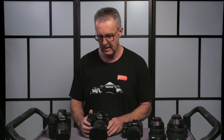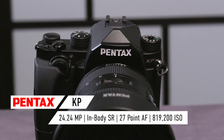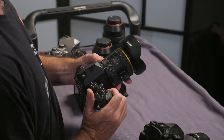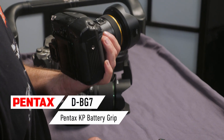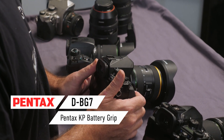The next camera in the lineup is the Pentax KP. We've got the 11-18 lens on this. This one also has the battery grip on it, which just gives you a little more battery life, which is actually useful for night photography.